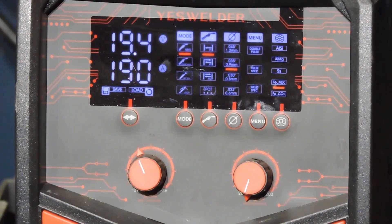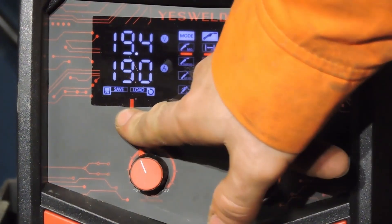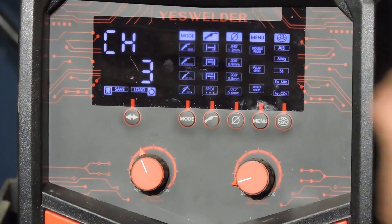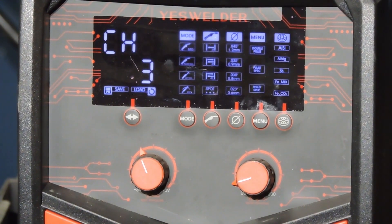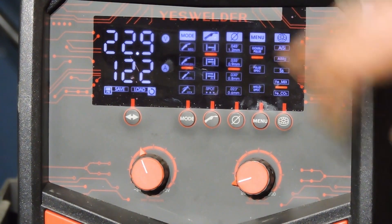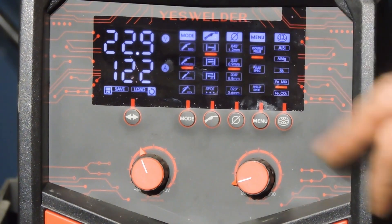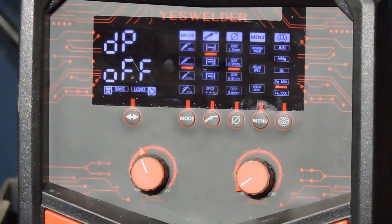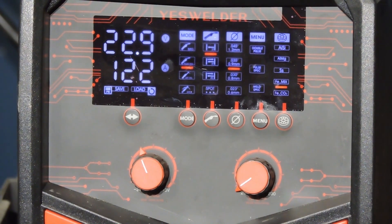We'll go over to the machine like I showed you before, hit this button to show load — and I saved it to channel 3. See how it changes everything? These are all the settings that I had before. For now we're going to turn the double pulse off and we'll turn it back on in a minute.